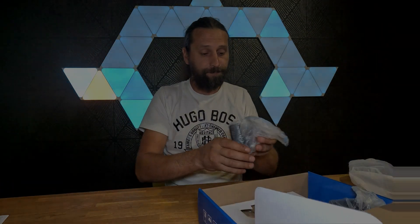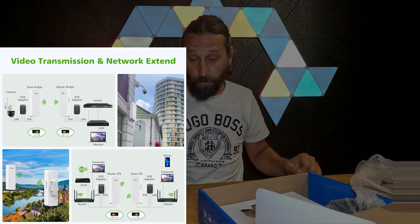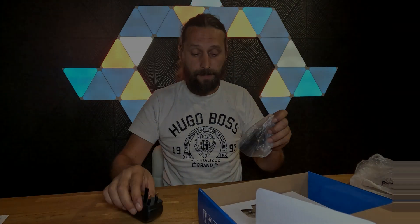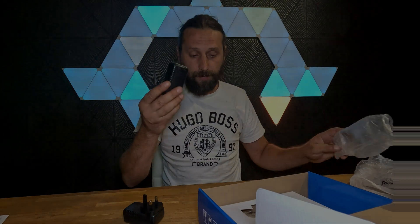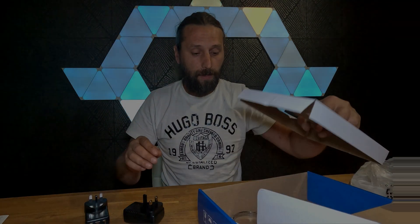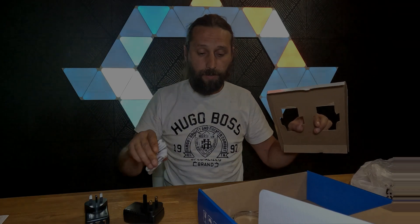In the box we have the power bricks — these supply power to the antennas — and we have two of them. Then we have some RJ45 cables.